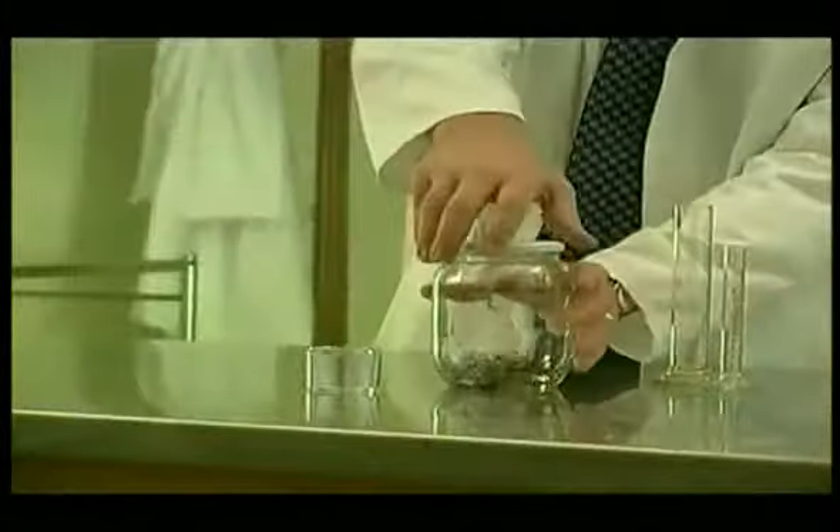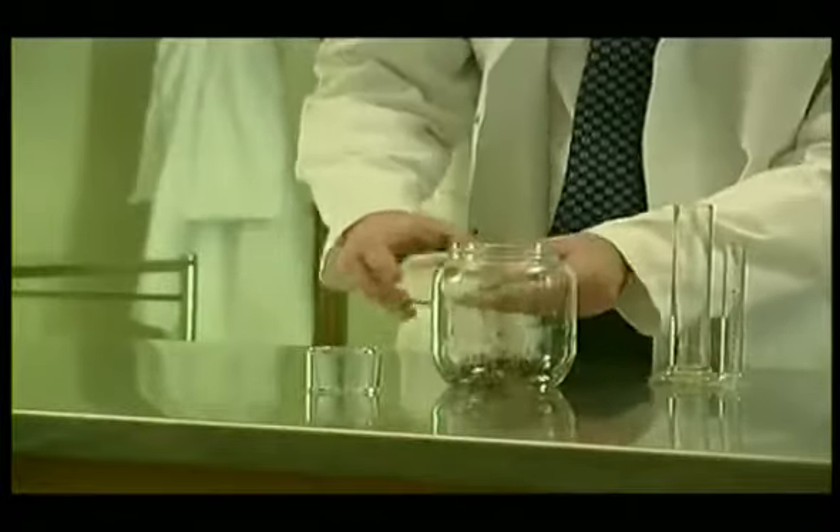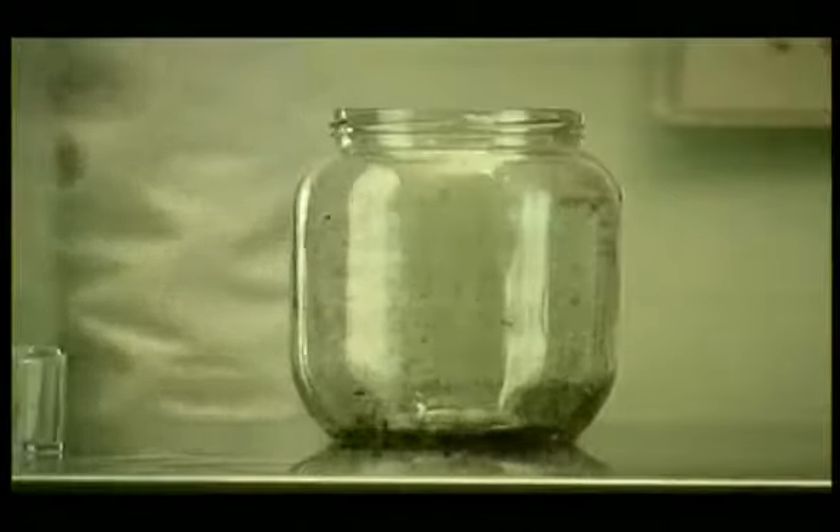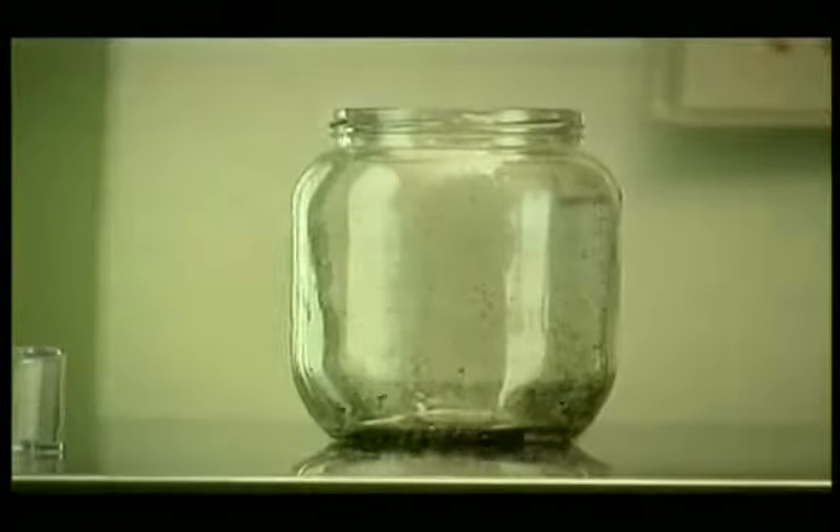Then, when the jar is opened, the fleas will not jump out. In fact, the fleas will never jump higher than the level set by the lid. Their behaviour is now set for the rest of their lives.